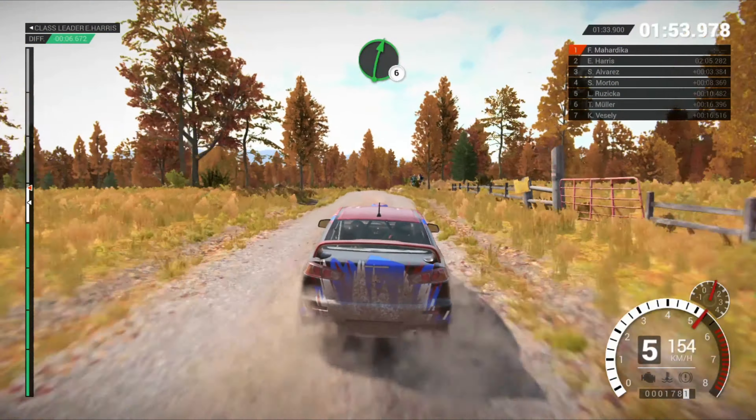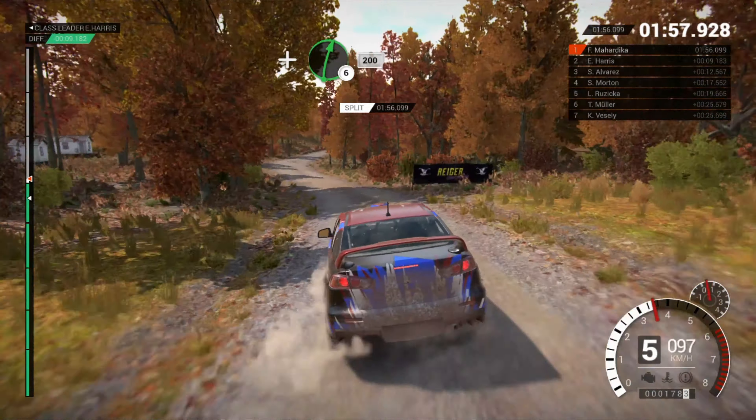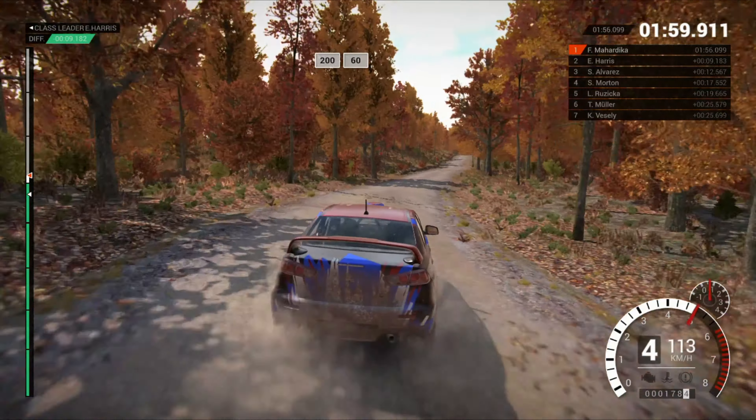Right 6 and bump. And bump. And left 4. And right 6. 200. 200, overbumps. 60.